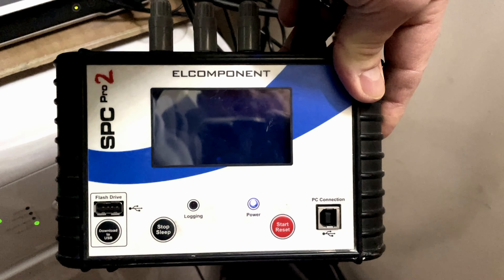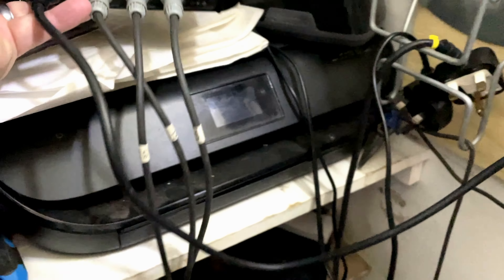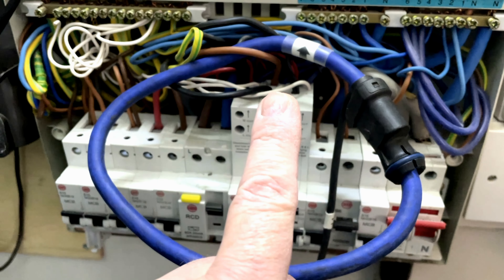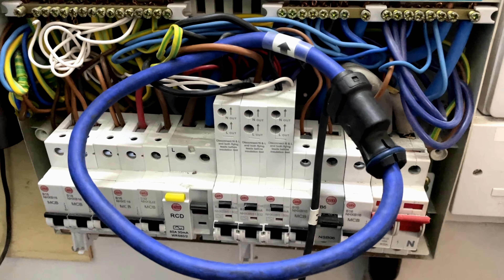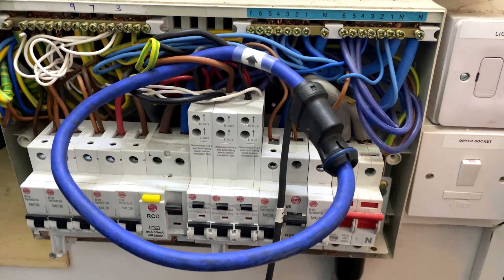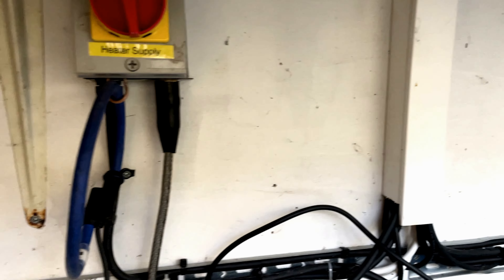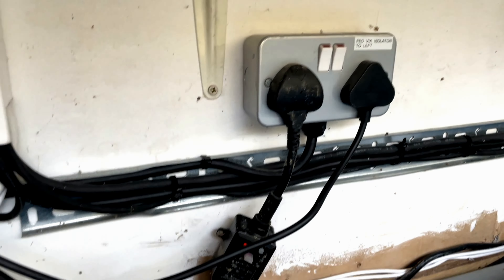I'm under the stairs at the consumer board and I've got the L component SPC Pro 2 connected up, ready to log for a week. The other end of the cable is connected inside the consumer board. This is the power supply for the bottom of the garden, which feeds both sheds, both ponds — the grow-on and the main pond. I'm going to set that running for one week to see what total energy is used.